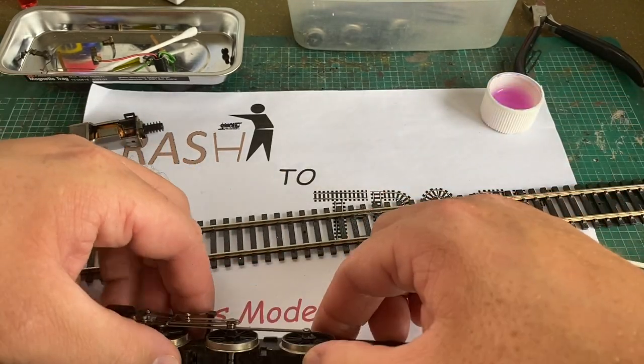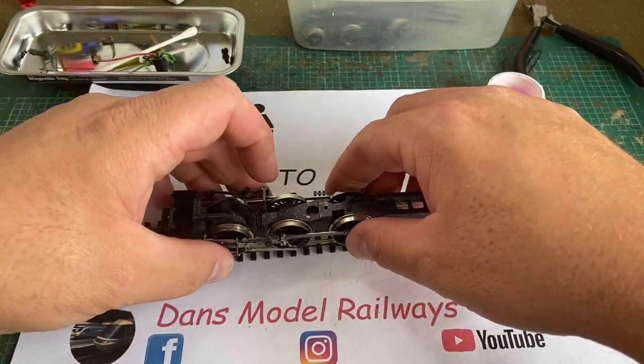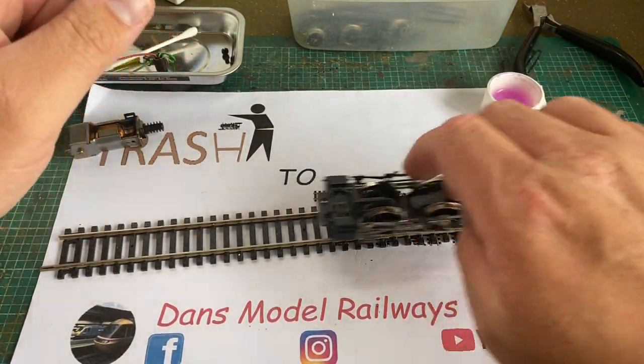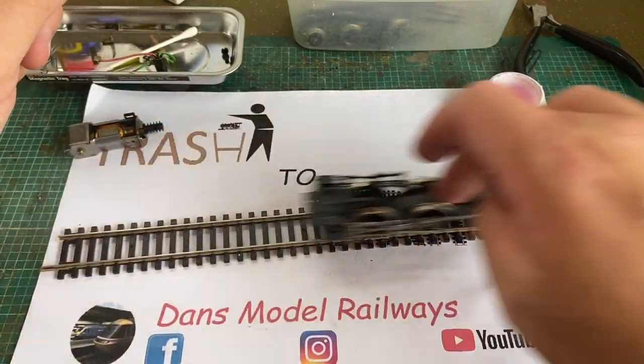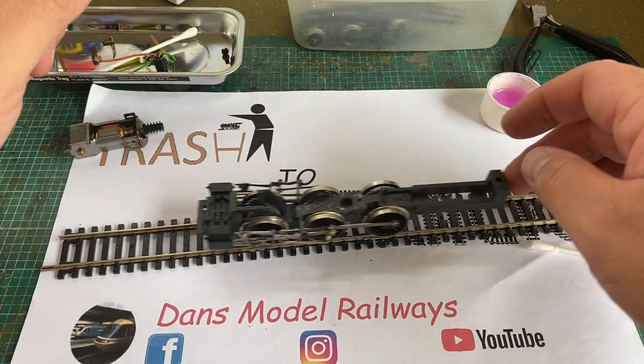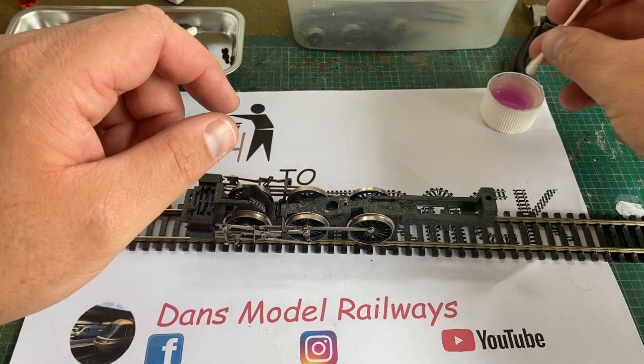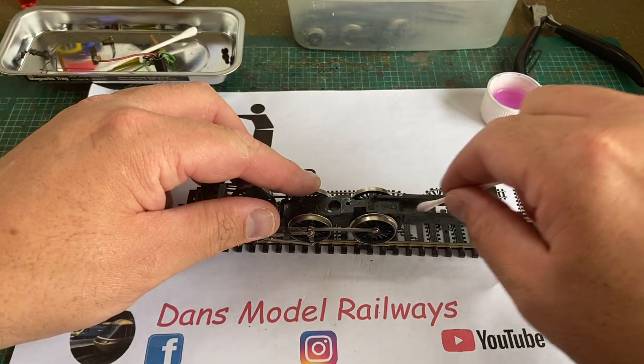Adding a small amount of lubrication to each of the axles and bearings, it shows now that the wheels are turning a lot more freely than they were before. Now that the remnants of the old lubrication have been removed and fresh applied, it has transformed this chassis. Earlier this chassis was not free running, but now it's as free as a Swiss watch — this will help the motor no end as it would have strained trying to turn these wheels before.